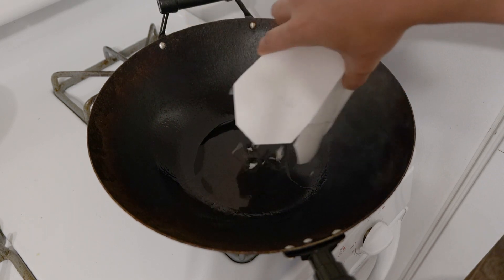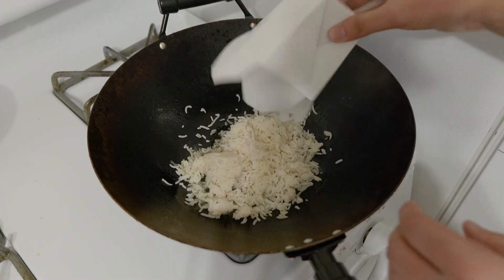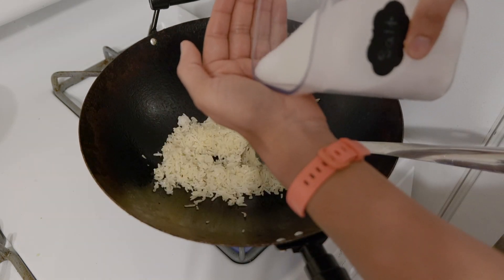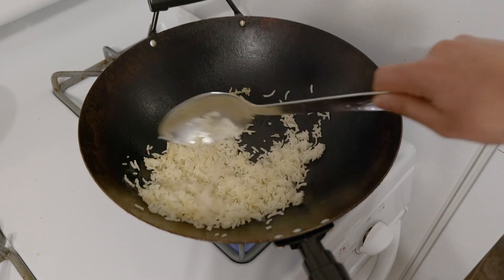Now add a single serving of rice. Using too much rice is the number one mistake most people make, because it takes a lot of heat and a lot of skill to fry large amounts of rice. Add a good amount of salt, break it up, and mix up the rice. Once the rice is heated and the grains get a little toasty...